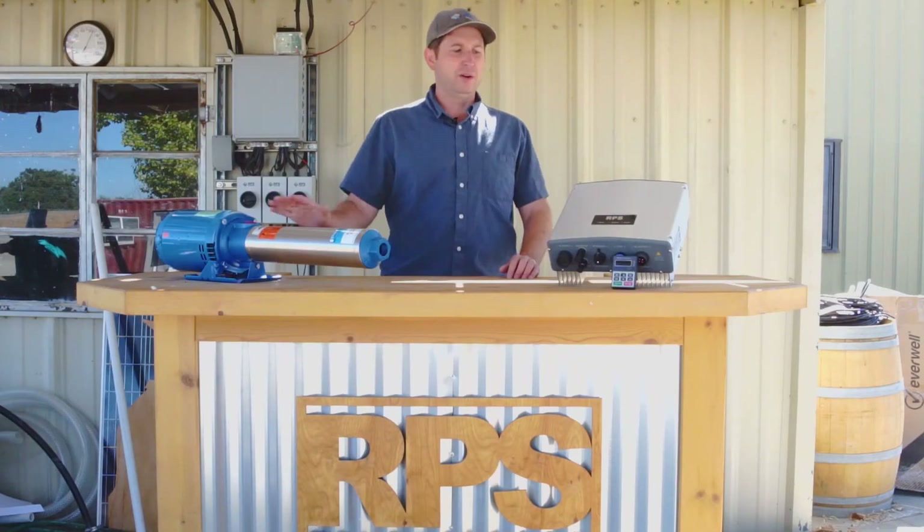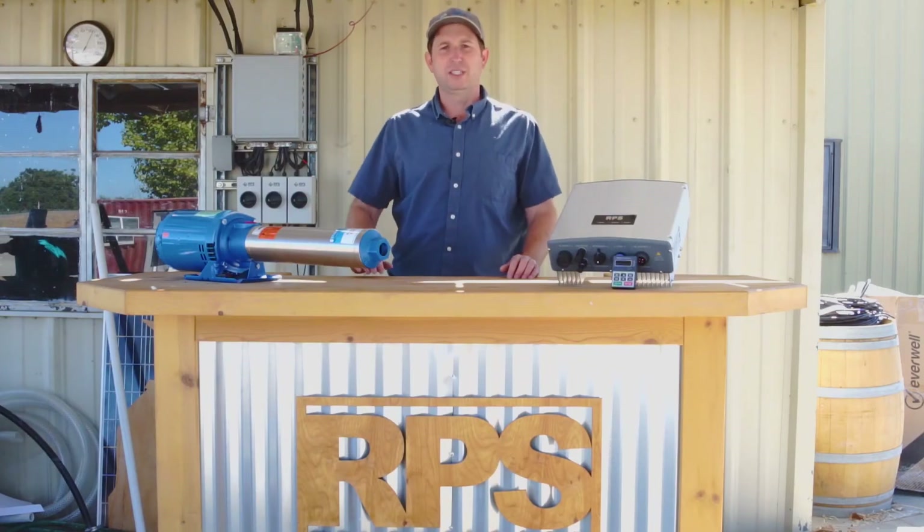Like all of our Pro Series systems, it comes with the pump and motor, the controller, the solar panels, and all of the accessories.